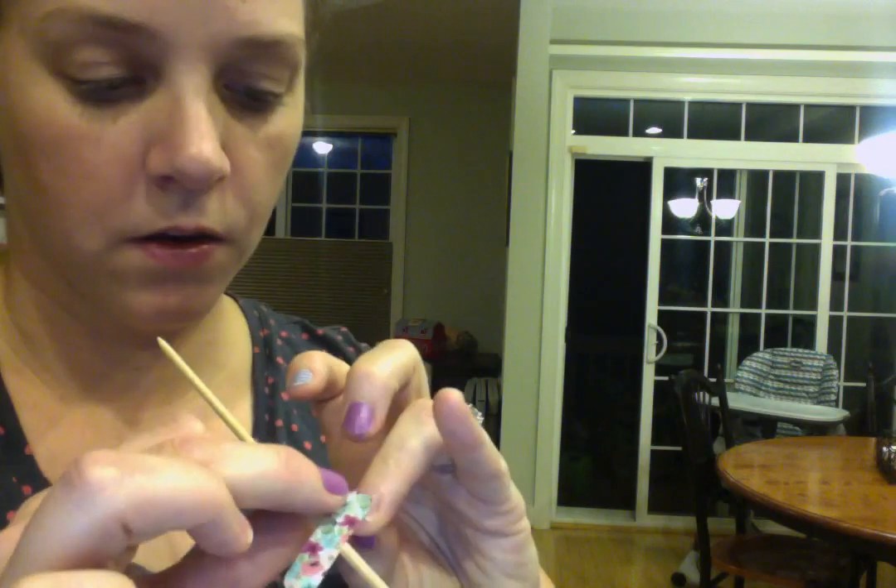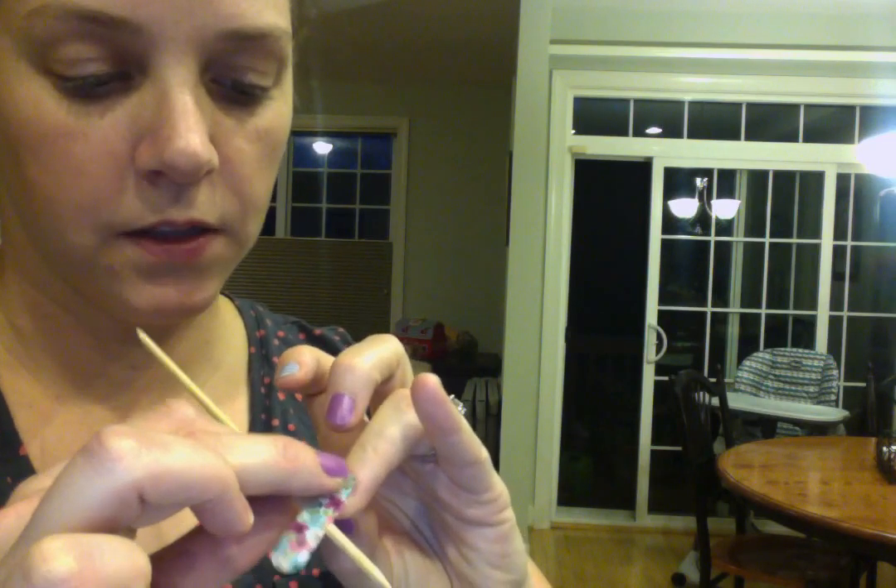I've taken the nail wrap off that I'm going to put on. I'm going to heat the back side just a little bit. You don't have to heat it much — you're just making it a little flexible so that you can put it on.